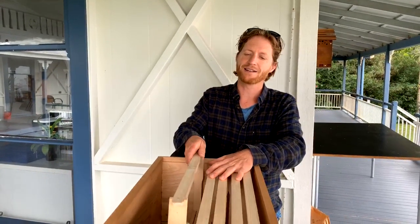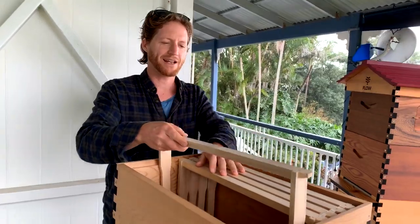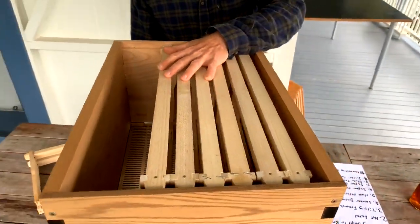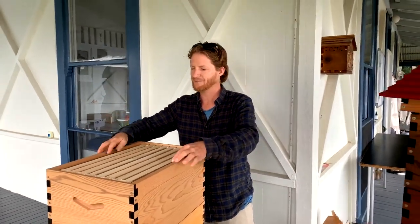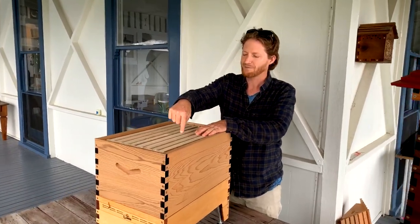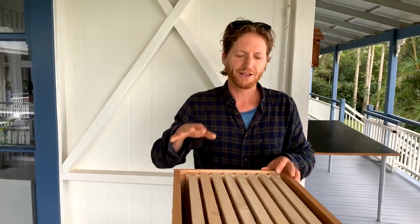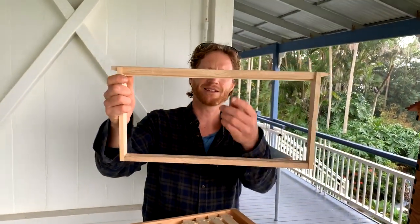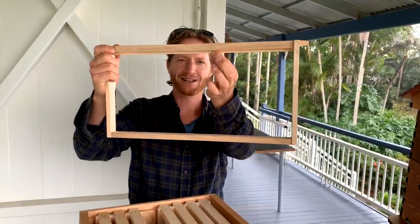It needs to be serviceable — you need to be able to pull out these frames from time to time to look in and see how your bees are doing and make sure they're happy and healthy. So once you've put your swarm, package, or nucleus in the box, make sure all the frames go in, leaving any excess space on the two edges. Push the frames together — there's an important spacing between them — any excess space on either side, and that way you'll increase the chances of your bees building nice straight frames.